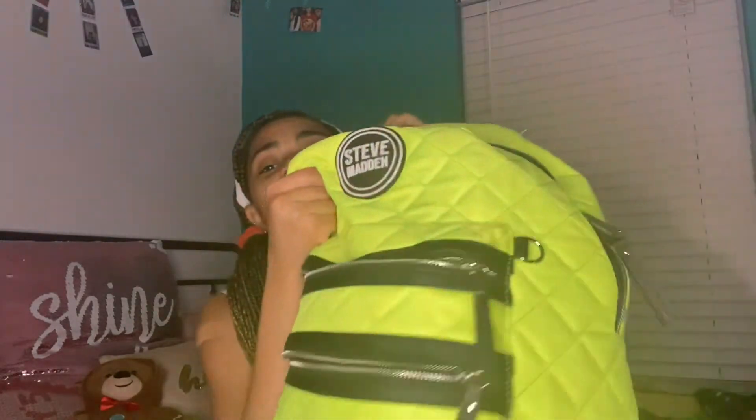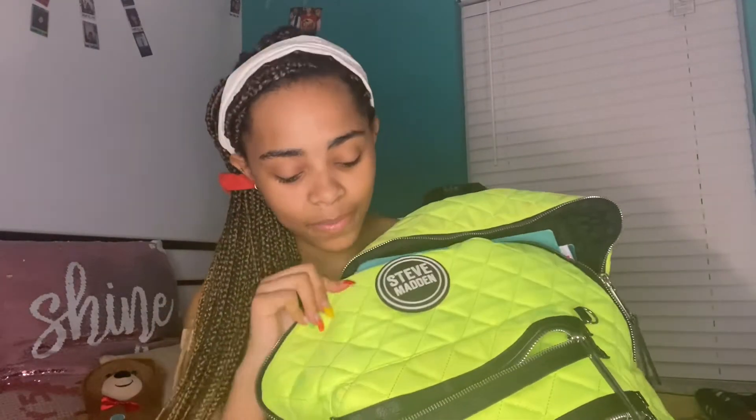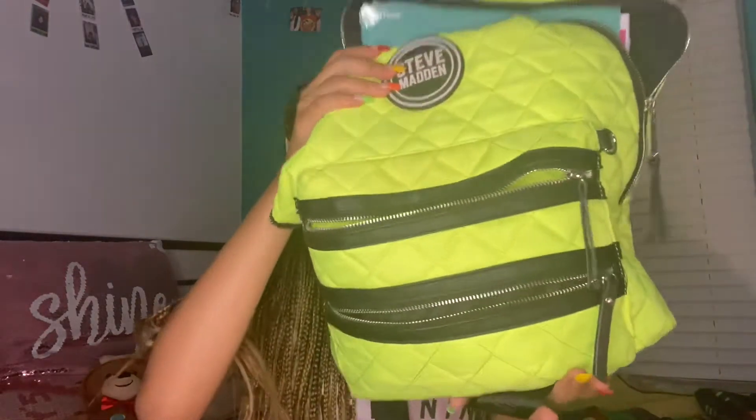Don't mind all the marks on it — I've had this since sophomore year, which was last year. Anyway, I got marks and patchy old dust fingers on it, but this is a Steve Madden bookbag and I got it from TJ Maxx. So what we're gonna do is start with the first small pouch.